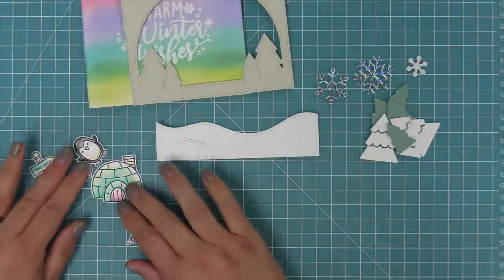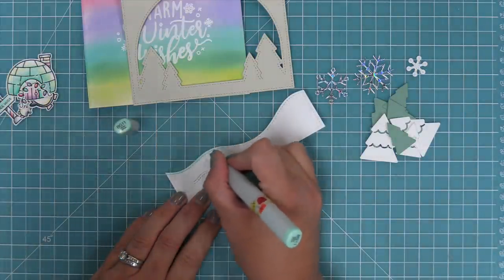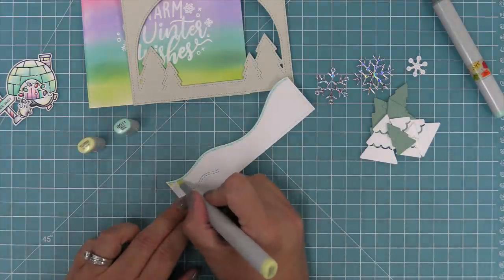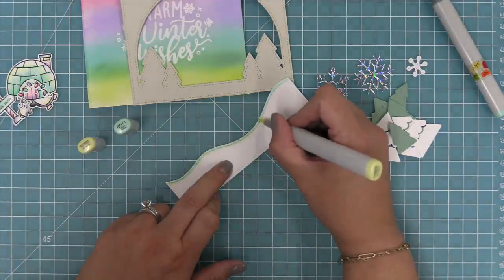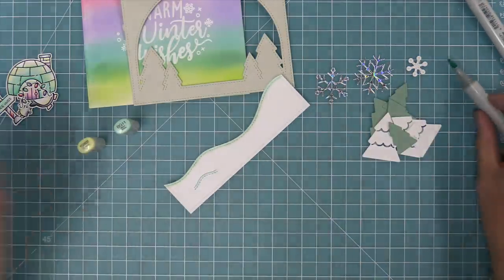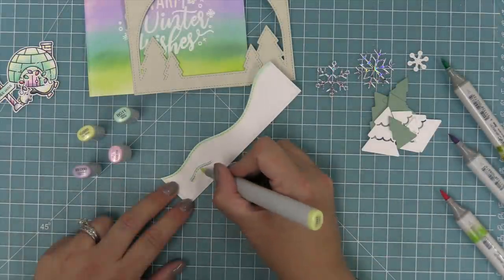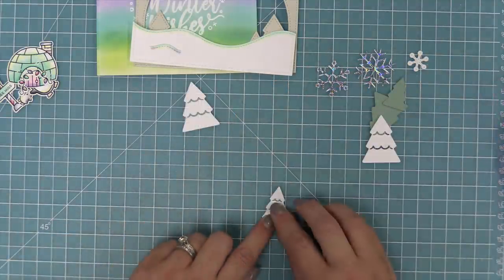Grace added fun little details to her white snow banks and white trees to match the rainbow in the background. We take a light blue-green marker and go along the edge of the snow, then bring in yellows, purples, and pinks — this is such a fun way to add detail to plain white cardstock and also have it coordinate with the background. We keep doing that to our snow bank and start layering all of our trees, putting sage cardstock behind them. Sage is a softer green that goes along with our softer rainbow color palette.